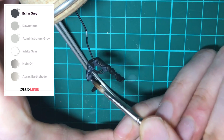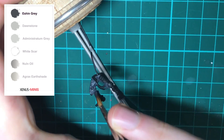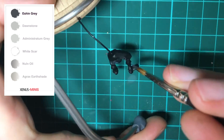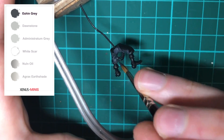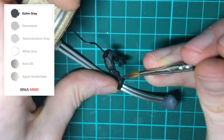By painting in this way, all those details stay crisp and the base coat is a smooth surface to paint highlights on top of. You can thin your paints down with water or with a medium — in this video I'm using Lahmian Medium, and I'm also using a wet palette.